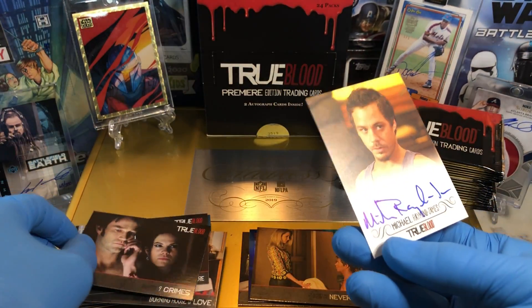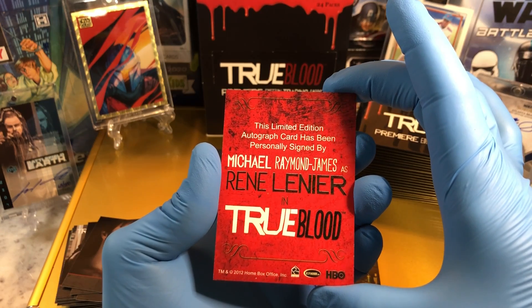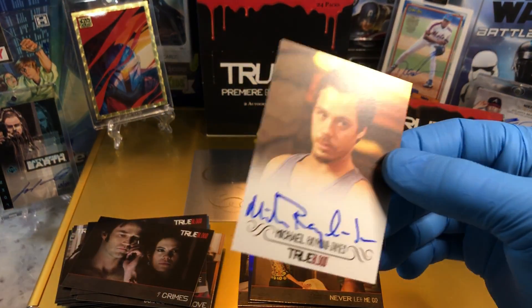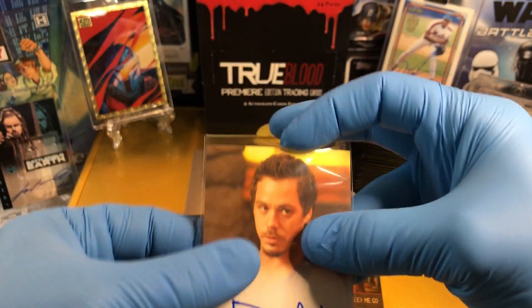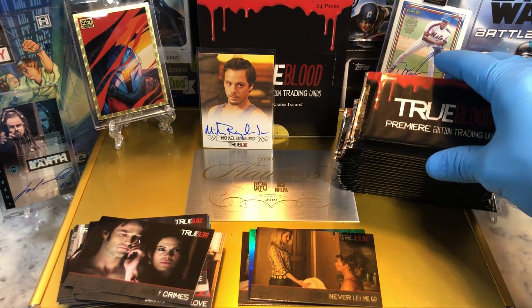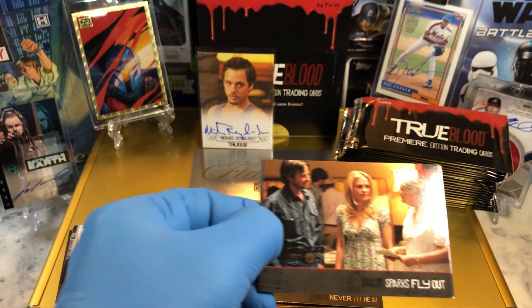And we got an autograph! Michael Raymond James — Rene Lanier. He's a cool character in this. You will not be disappointed with him. If you haven't seen it, he is quite the interesting character in the series.